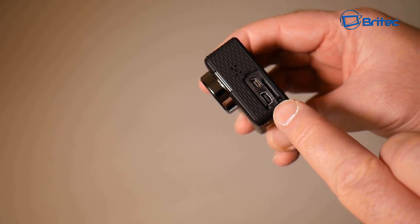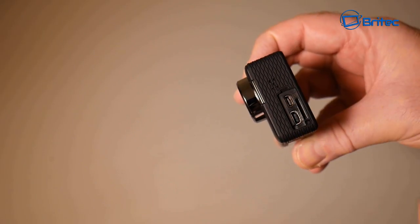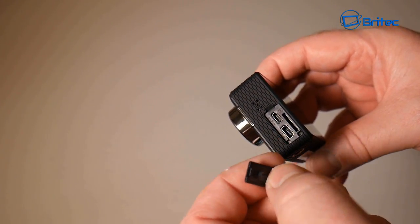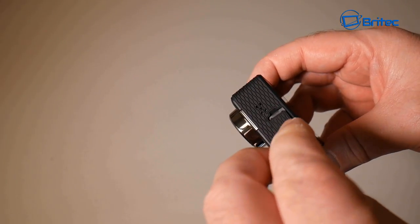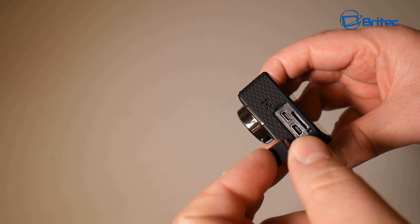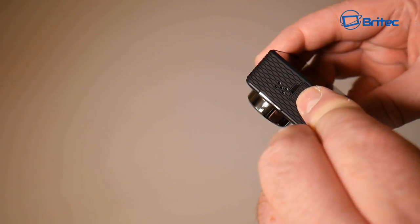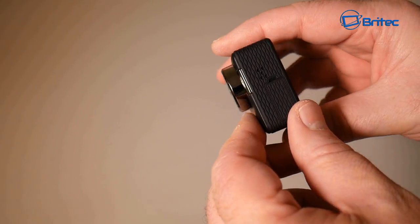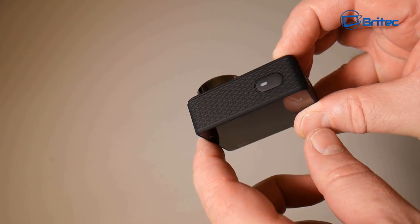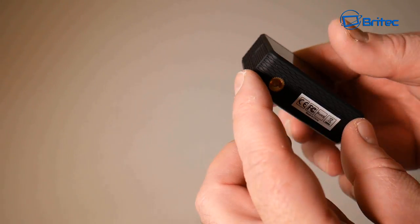Behind this little door we have a micro SD card slot, a USB charging port, a mini HDMI port, and a microphone. In this newer model they've added little bay covers over these ports, whereas normally they're left visible. There's also a rubber coating on the outside which gives it good durability.